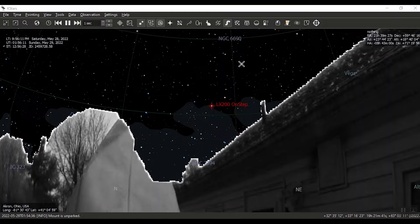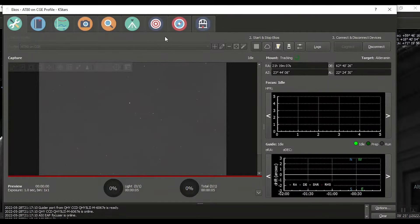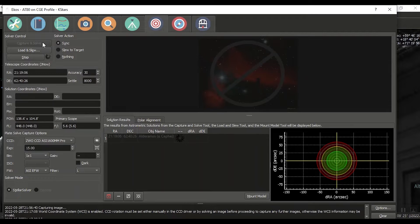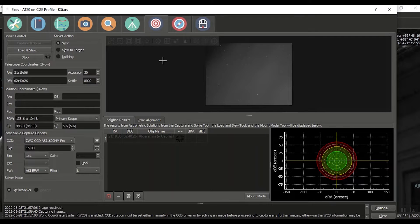Alright, we have some stars tonight! I already did the polar drift alignment, so now I'm going to my first star. Let's set 30 seconds — actually let's bring it down to 15. We're going to do a sync. I haven't even looked at focus. This is going to do a 15-second capture with my main camera, the ASI1600, and if it plate-solves it will synchronize and set my first target star.